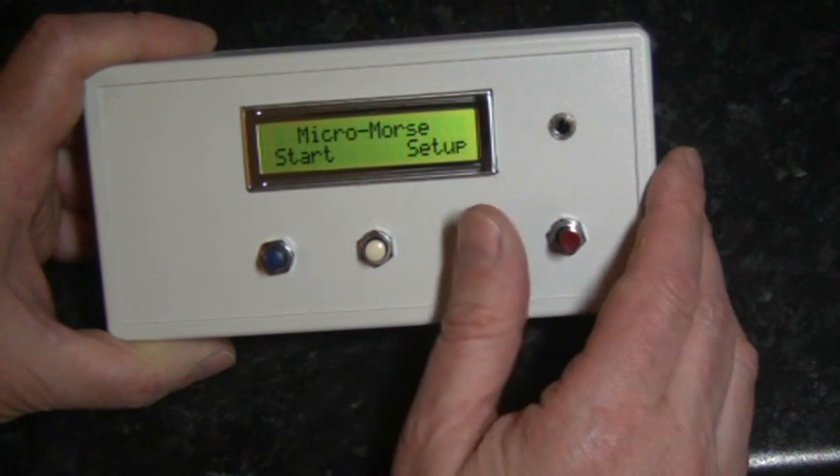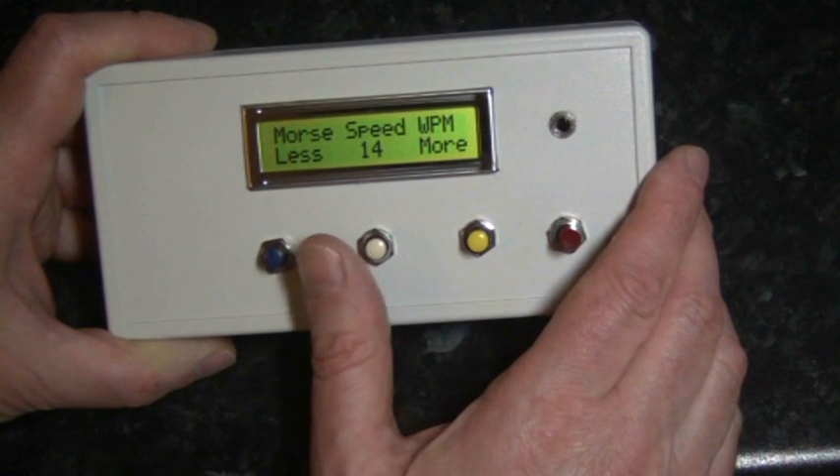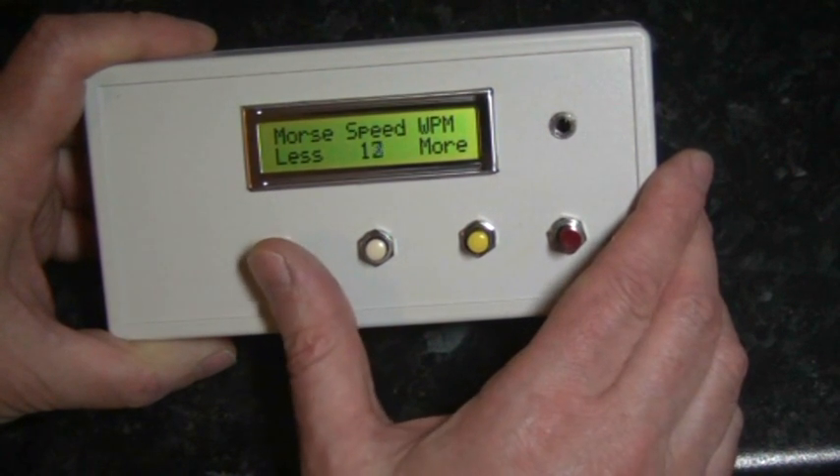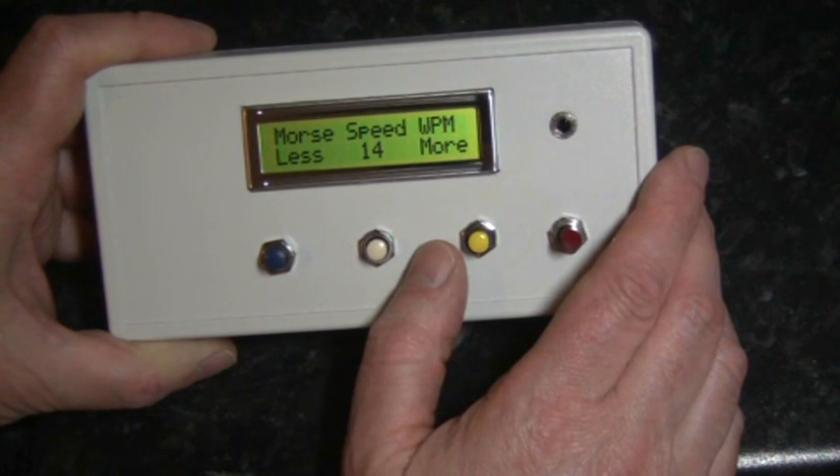From here it is possible to set the unit up. Firstly we can select the CW speed from 5 words per minute to 30 words per minute. For the demonstration we will select 14 words per minute.